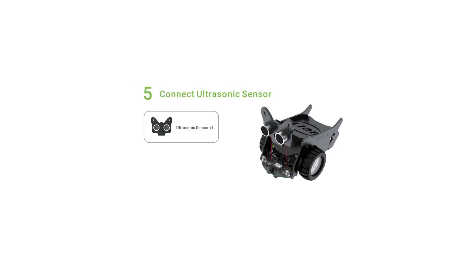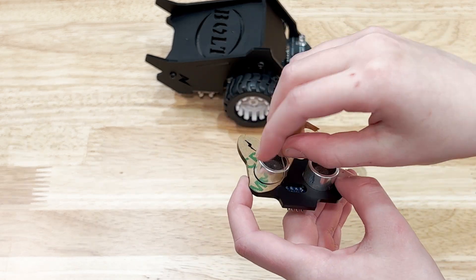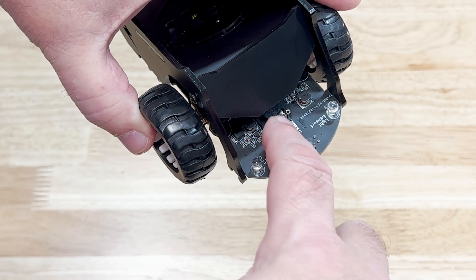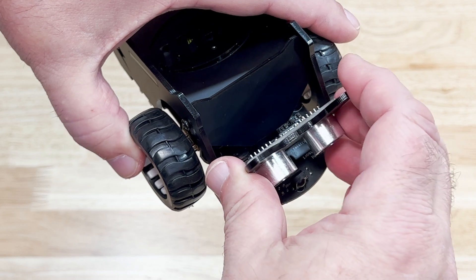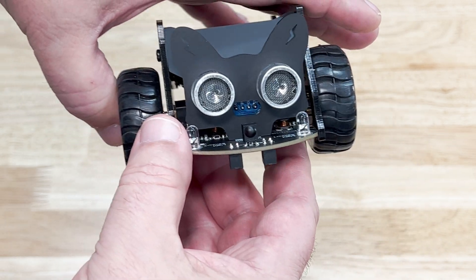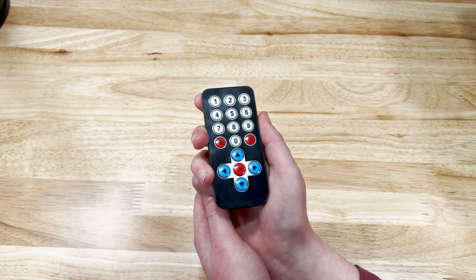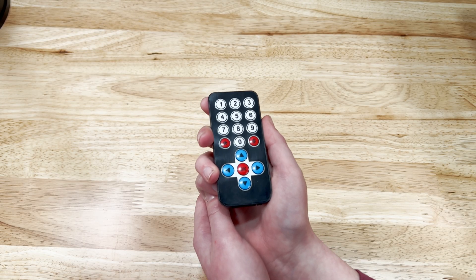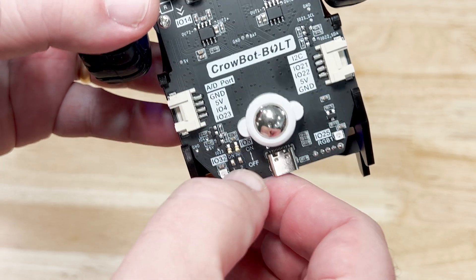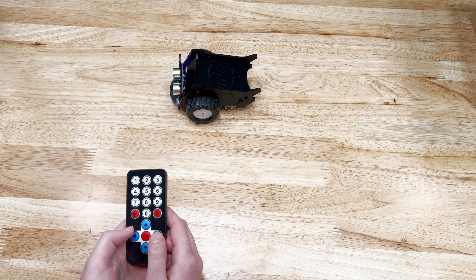On step 5, we add the ultrasonic sensor. As usual, remove the protective paper. The pins on the back go into the connector on the front — be careful not to bend the pins. It looks like a mouse. Now we need to test the bot. We can do this with the little remote that's included with the kit. Turn the bot on. Make sure to turn off the Bluetooth — the little remote won't work with it on. It works!